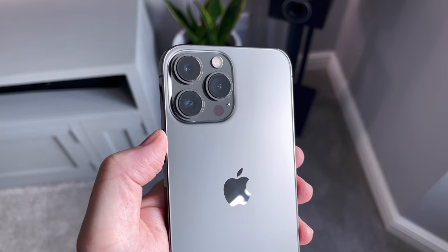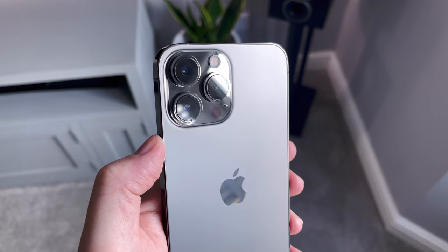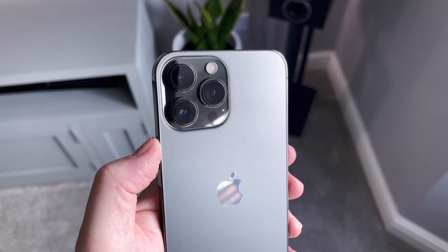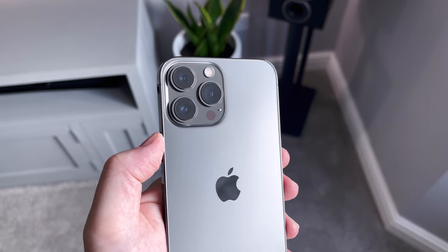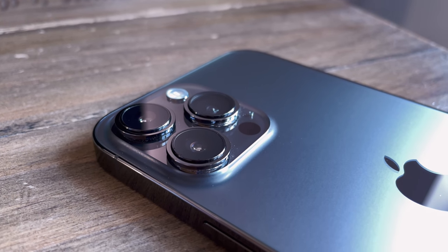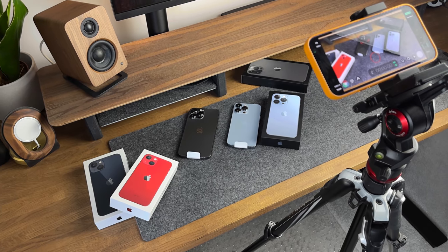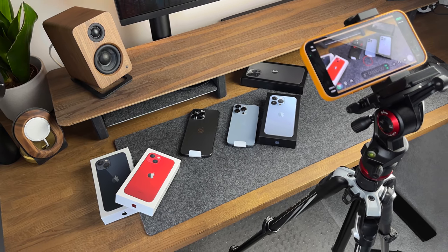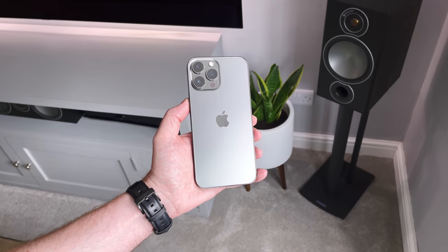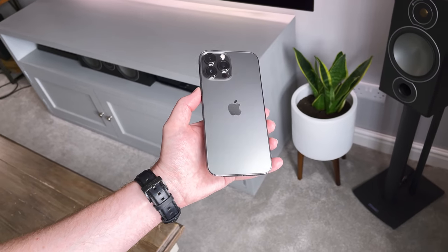Let's take a look at the cameras on the back of these phones. Both Pros have exactly the same camera setup — no difference at all. These lenses are actually bigger than last year's Pros, not just the lenses themselves but the square housing. I film every video on my channel using my iPhone, so upgrading to the latest iPhone is about getting the best camera I can from an iPhone.